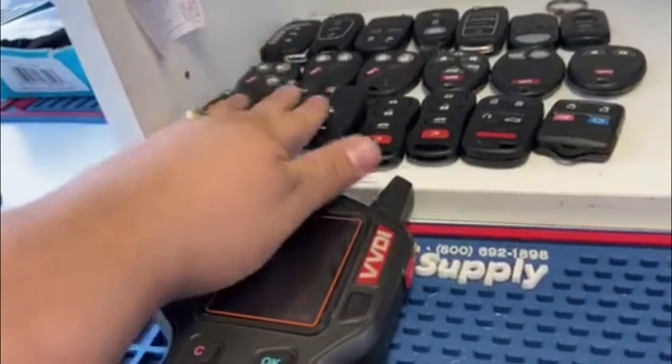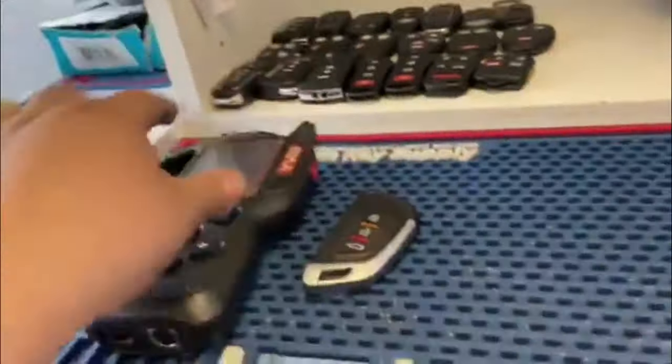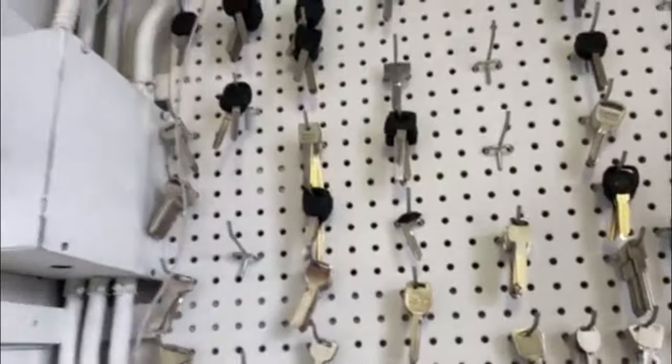We have all these remotes. These are all universal remotes, flip keys. This is one of my tools that I use a lot. We have the new smart keys. So this channel is about automotive, automotive locksmith. I have many keys right here.